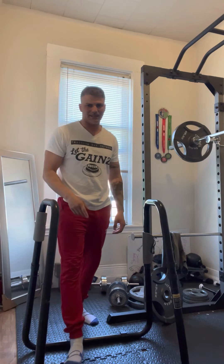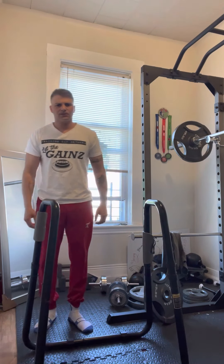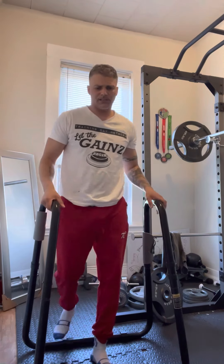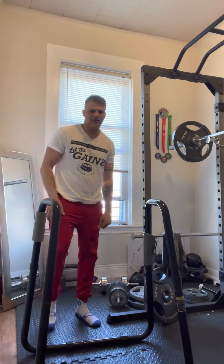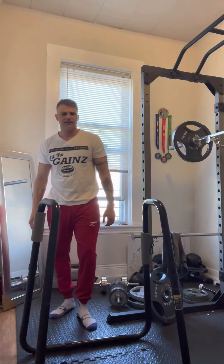See how many I get the second set. 23 seconds. 10 minutes. So this is going to be training my recovery time and my max reps. I'm sure the number's going to drop fast, but you got to challenge yourself. 5 seconds.